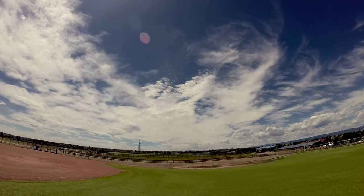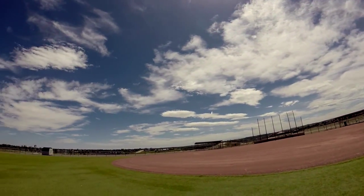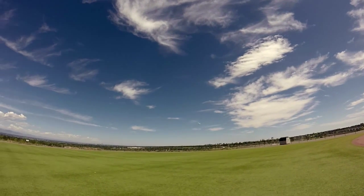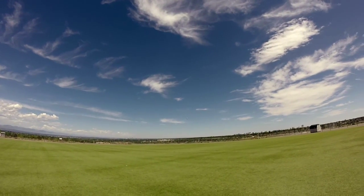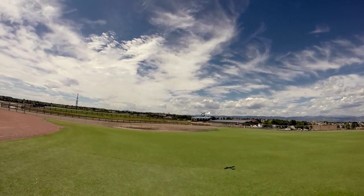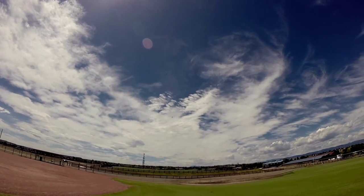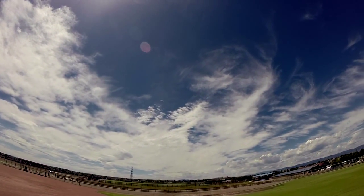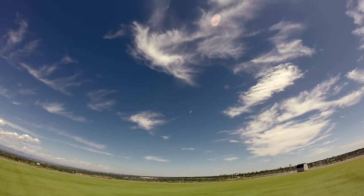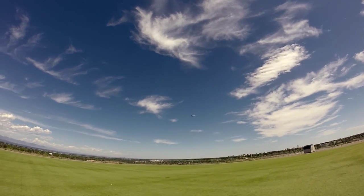It definitely seems to be hanging in there with the wind just fine. It's getting rocked up there — and there's the gust. I certainly would not be doing this with the brush motor standard setup; my plane would be down the street.